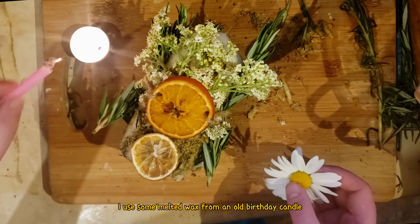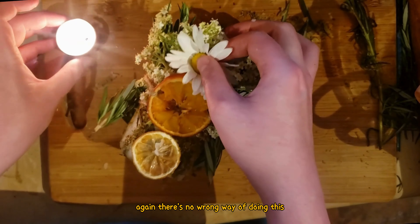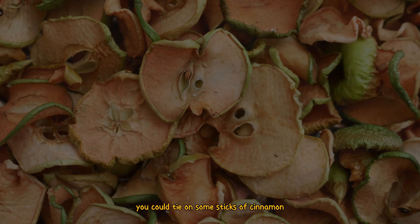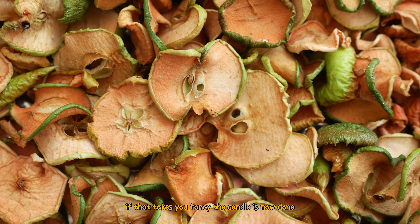I used some melted wax from an old birthday candle to stick the delicate daisy onto the candle. There's no wrong way of doing this and you can add whatever decorations you'd like to your creation. You could tie on some sticks of cinnamon, some slices of apple, or even just some paper drawings if that takes your fancy.